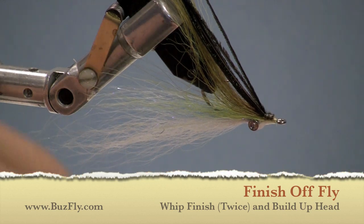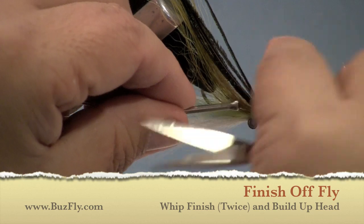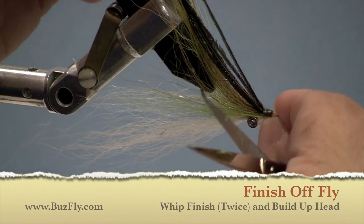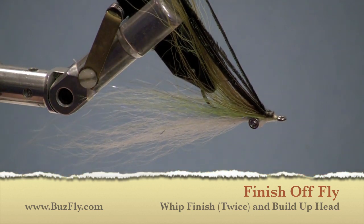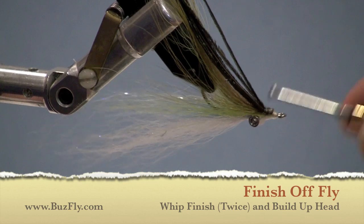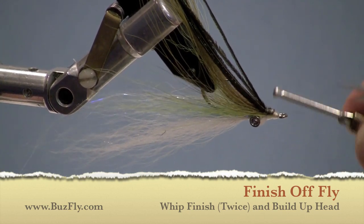Now we're just going to whip finish and finish off the head. I like to whip finish twice whenever I use mono — just in case the first one slips, I've got one as a backup. We just whip finished the fly the first time. Now we're going to go back and fill in any spots of the head, try to make it look a little bit nicer, and then whip finish it for the second time and cut off our thread.